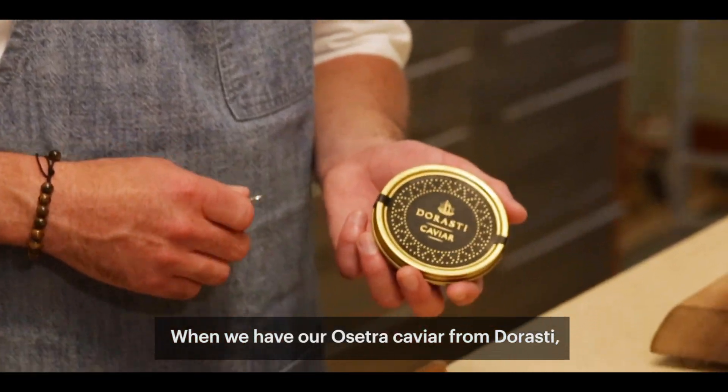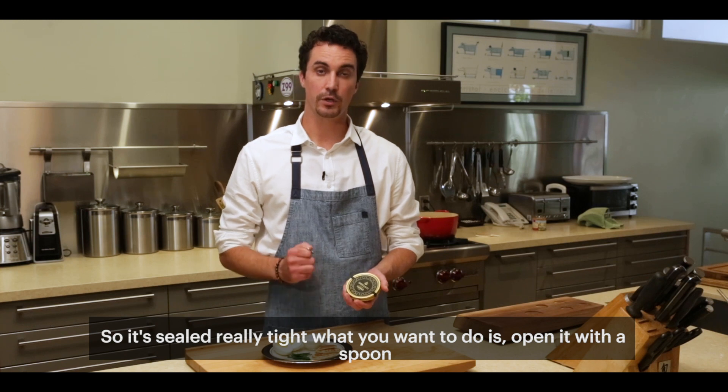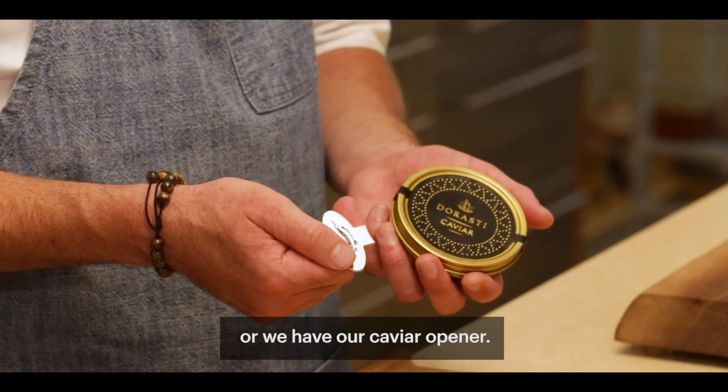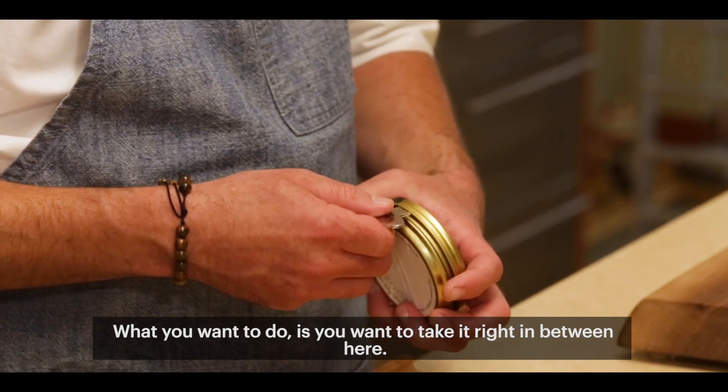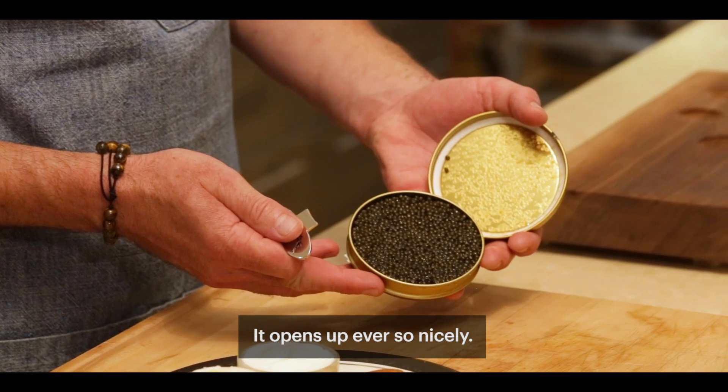When we have our Etcetera caviar from Dorosti, it has a nice, tight seal on it, so it's sealed really tight. What you want to do is either open it with a spoon, or we have our caviar opener. You want to take it right in between here, give it a little twist, boom, and it opens up ever so nicely.